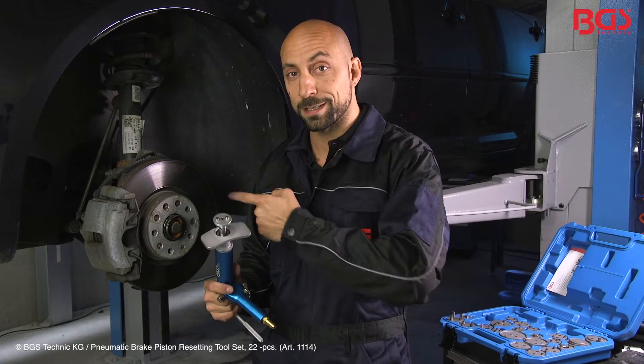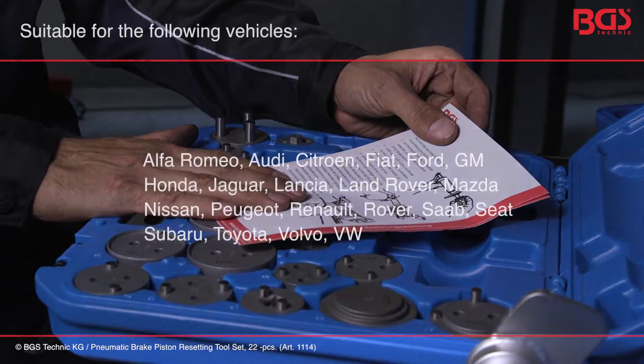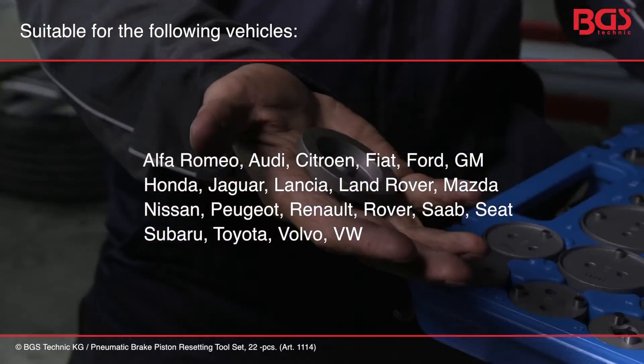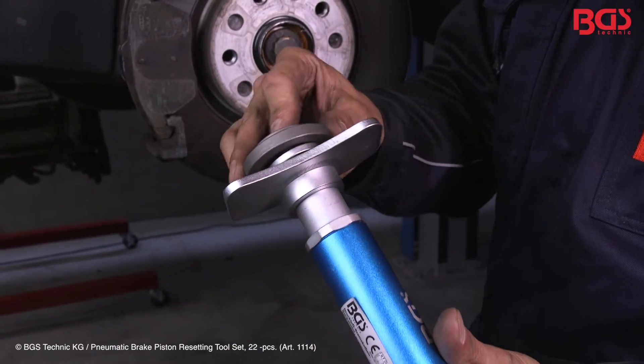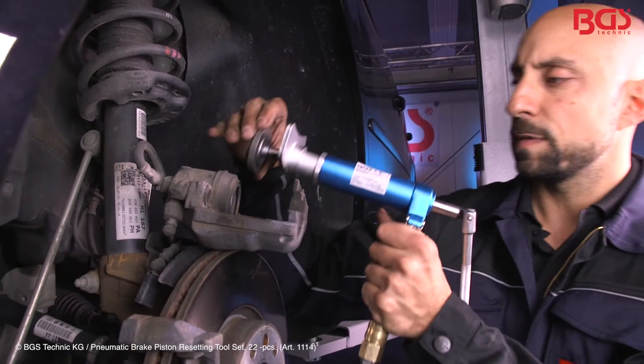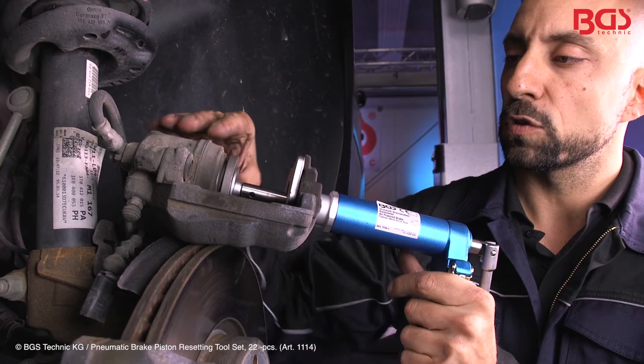Let's take a look at the details. First we look at the appropriate adapter for our vehicle. If you don't know exactly which, the manual will have all vehicle types listed. In our case it is adapter 11015. We can easily put the top part on, which is magnetic and will not fall down. Then we can attach the reset kit, press out the air and the piston will retract.